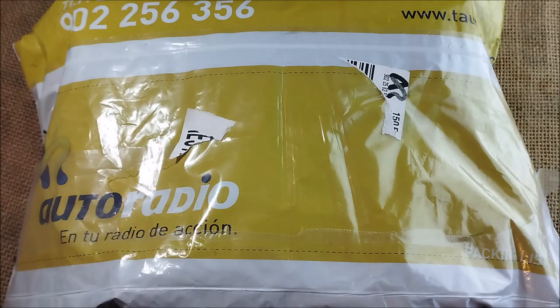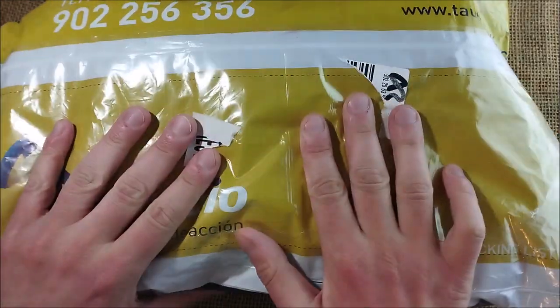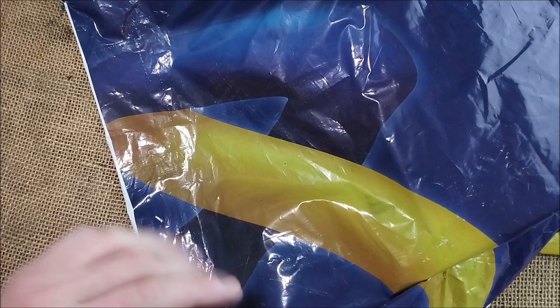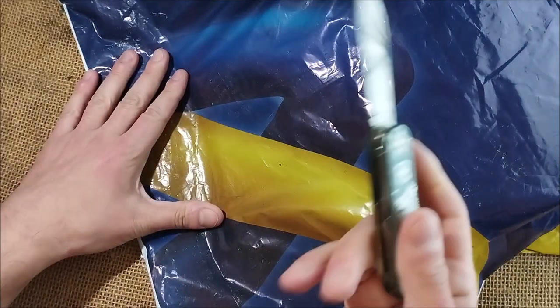Hi, welcome back to ODE YouTube channel. Today I have here another unboxing of a big package, and today we have again another Japanese pen that comes from Spain. This time the store is estilograficas.com, and let's see what we have here.